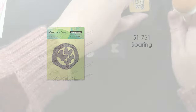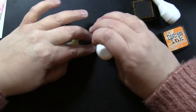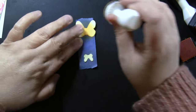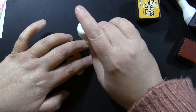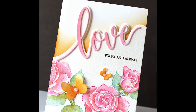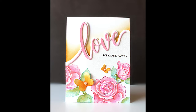I've got some butterflies from the 51-731 Soaring Creative Die Set — I reach for this one a lot. I've stuck them on a piece of painter's tape to make it easier to ink them, and I'm using the exact same colors as I did for the background inking so everything matches and coordinates beautifully. My painted panel with the word love is adhered using foam adhesive so it's popped up a little bit, and I added all of this to a standard A2 size card — four and a quarter by five and a half inches — and there is the completed card. Really easy and simple.